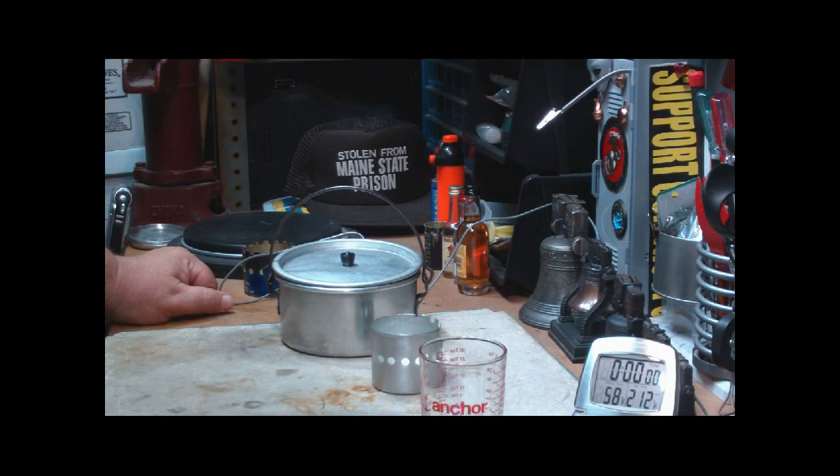Hi, Hiram here. Earlier today I did a video on 'Is it a burner or is it a stove?' where I was talking about what makes a burner and what makes a stove, and so on.